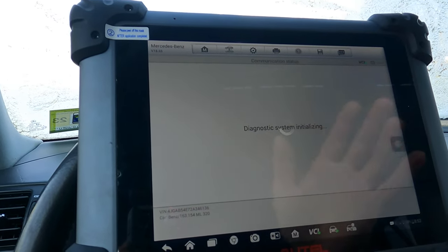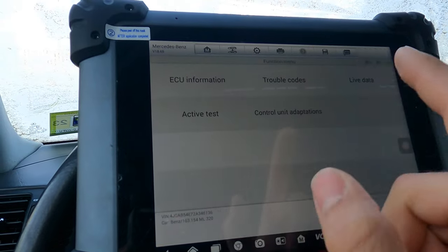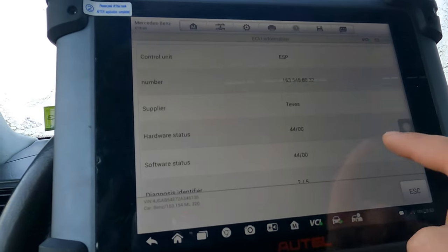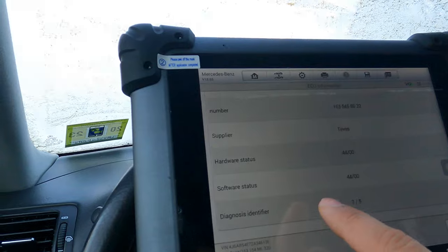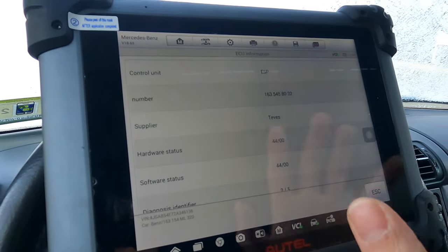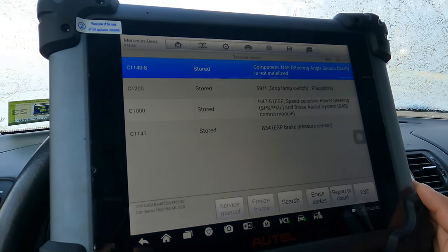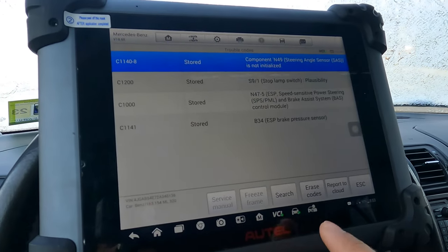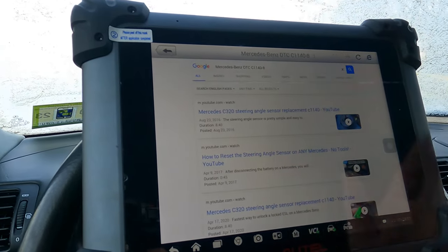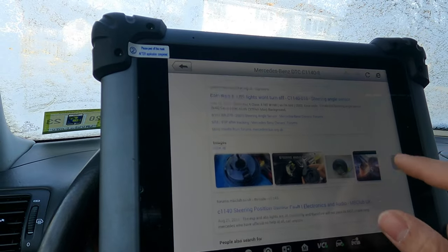There will be instances where you go into the individual control unit and can clear faults from there. Let's go over these functions — we've got ECU information which gives part numbers. Hardware status shows what appears to be the 44th week of 2000, and this is a 2002. We've got trouble codes here — if you're hooked up to internet, you can hit search and it will bring up Google results for that code, like steering angle sensor replacement, just to get an idea.